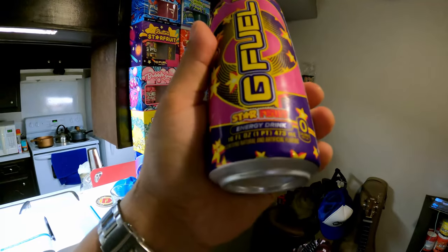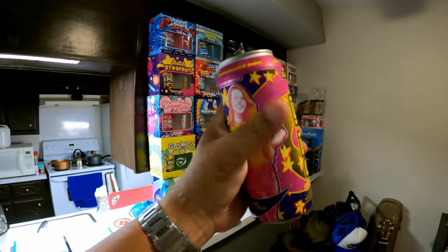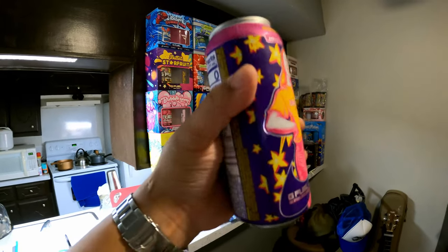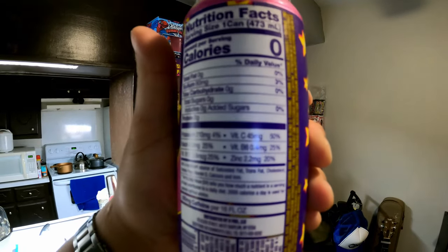Right here - Starfruit energy drink, zero calories per can. It's gonna be a clear liquid. I'm excited to try this - zero calories, zero everything. Let's get into the review of this G Fuel Starfruit. First off, we got our old G Fuel that they don't sell anymore - gonna pour a little bit in there just to give a little difference. Here we go, let's do this. They come in a pack of 12 from Amazon, sold exclusively on their site.